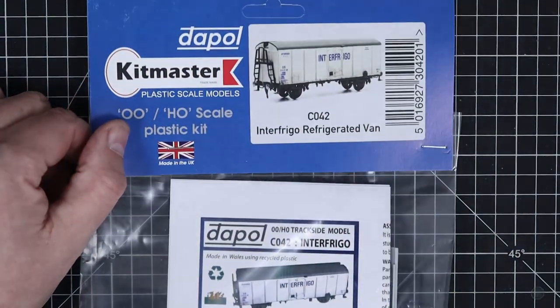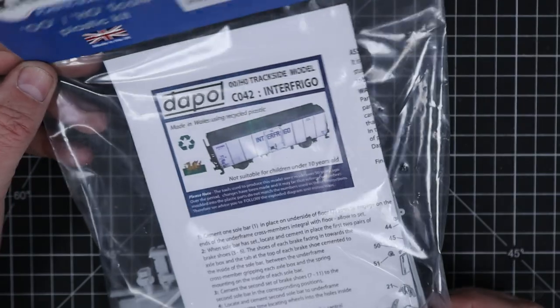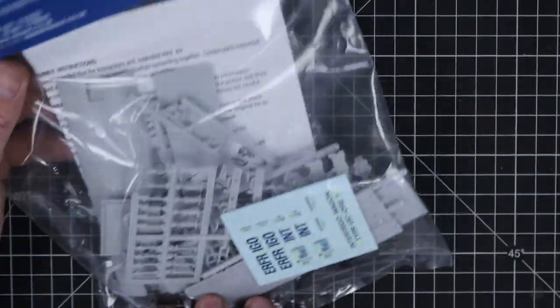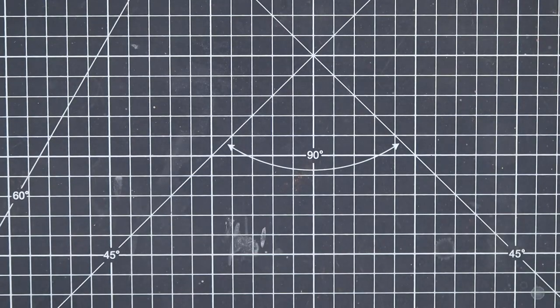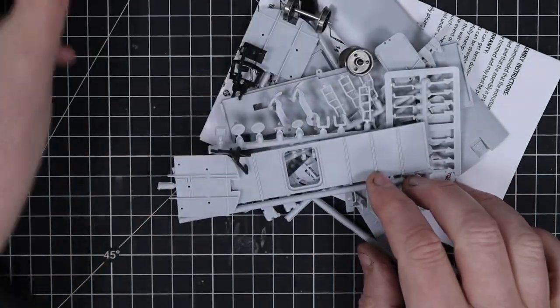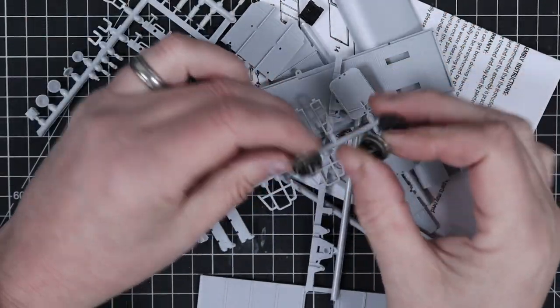Welcome back to Bunsen Yard for our two-part build where we're going to build this TAPOL kit master interfrigo refrigerated wagon. This is the first one I've done of this, so I'm pretty much going to do it straight from the instructions, not going to get too clever with this one. I've got a couple, so I might play around with the next one, but this one will be fairly straightforward. Nice metal wheels - good to see that.